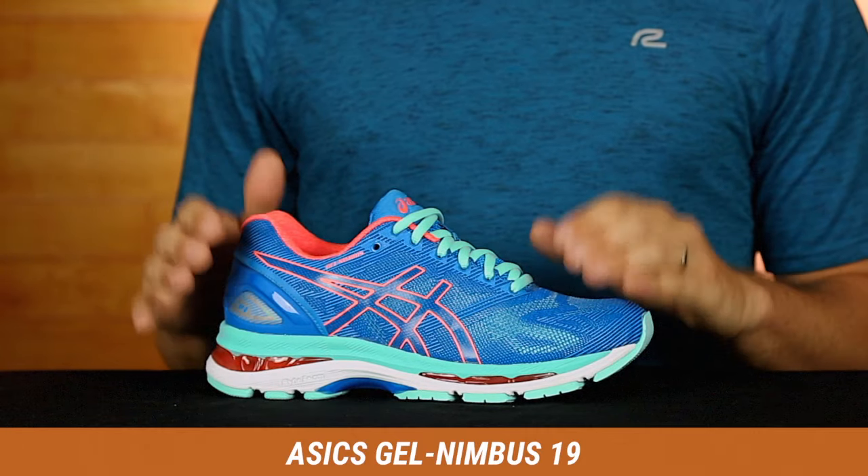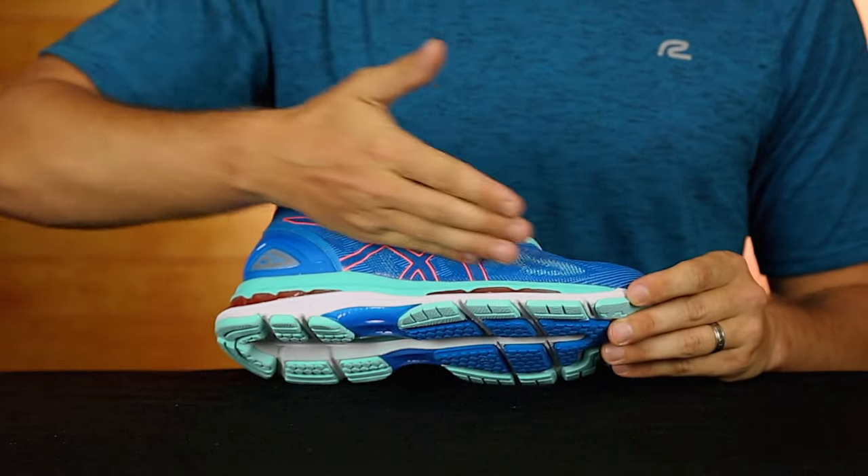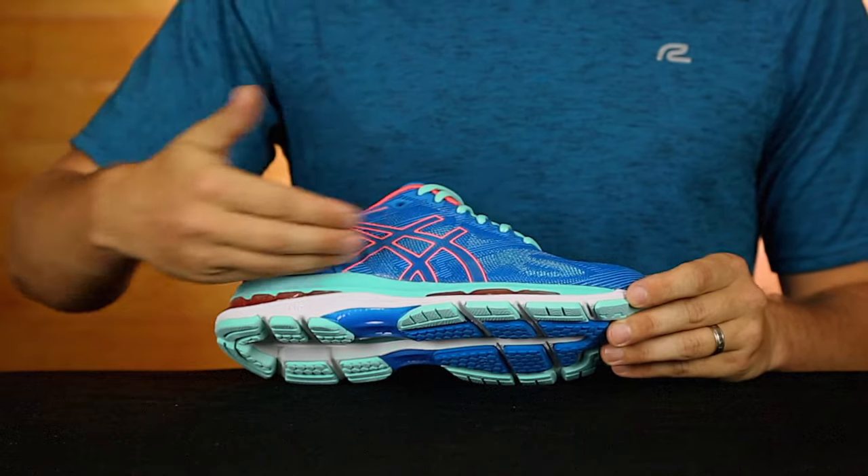You'll see Asics has really updated the look of their upper. They got rid of that cross hatching and have modernized the mesh to blend their sweet new colors.